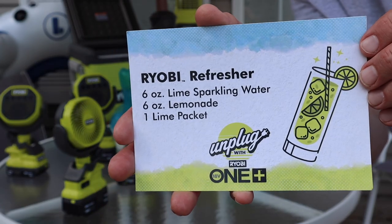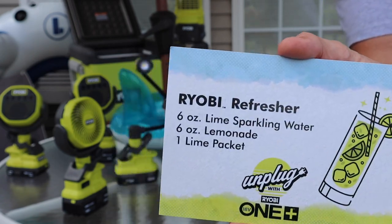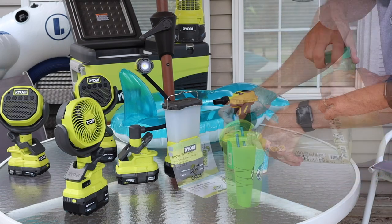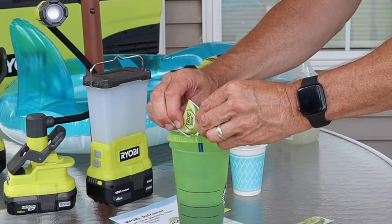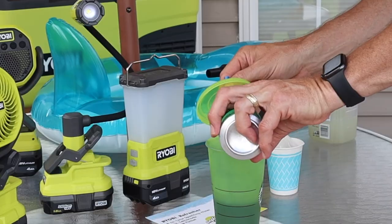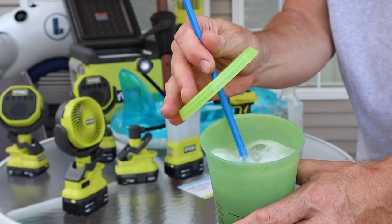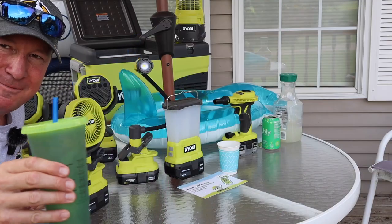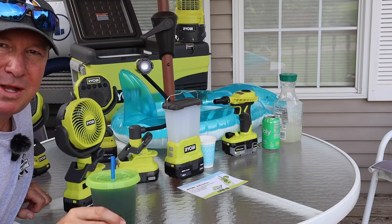Here's something to quench your thirst on a hot summer day — it's called the RYOBI Refresher. I'm making the portions a little bigger, using nine ounces instead of six. First we put in some lemonade, then one and a half packets of lime, stir it up, then nine ounces of lime sparkling water and a big cup of ice. Stir it all up — it's got a little fizz to it. Cheers! This drink is quite tart, which works well on a hot summer day.